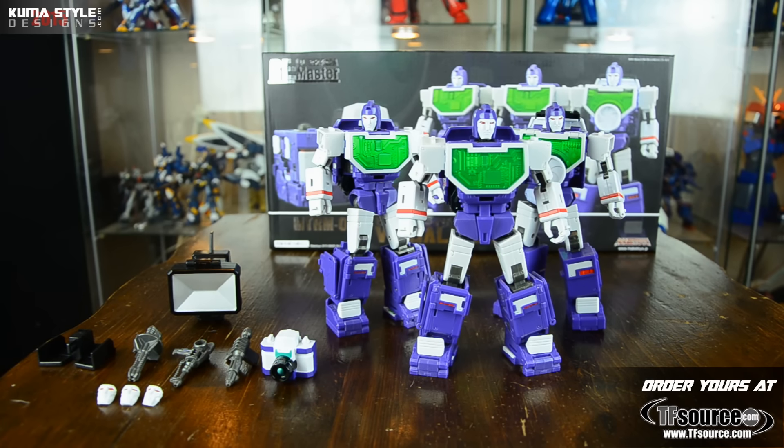Hey guys, welcome back to Kuma Style Reviews. What we've got is Make Toys' Remaster Series masterpiece line - the Visualizers, which are obviously their tribute to Transformers' Reflector trio. They turn into an old school DSLR camera. Pretty cool stuff, and especially as a photographer I like how it pays tribute to Reflector. Still one of my favorite sets to this day.